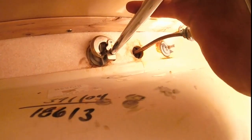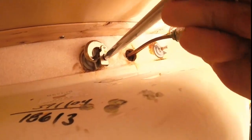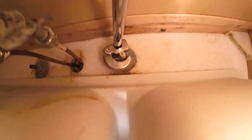Tighten it. Then we're going to do the same thing — this way we're going to tighten it. Now these are only plastic, so I don't want to break it. Then we'll do the same thing to this right side.